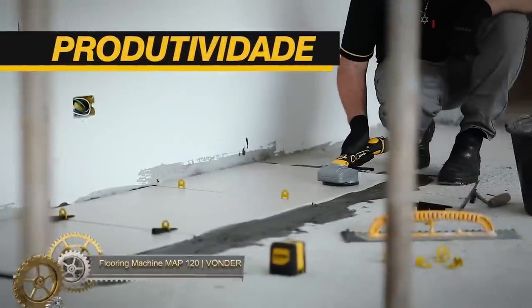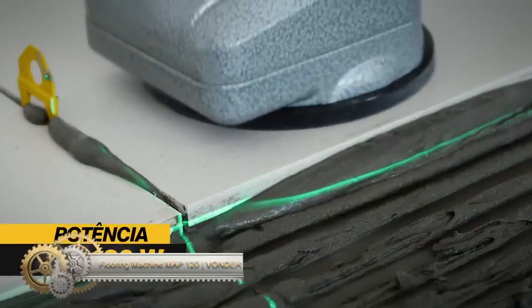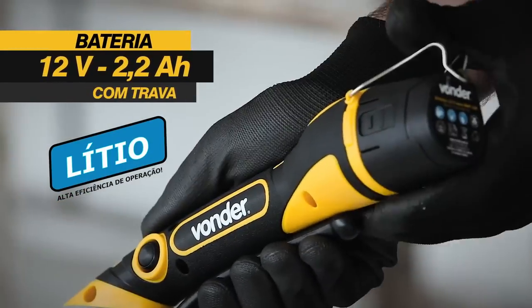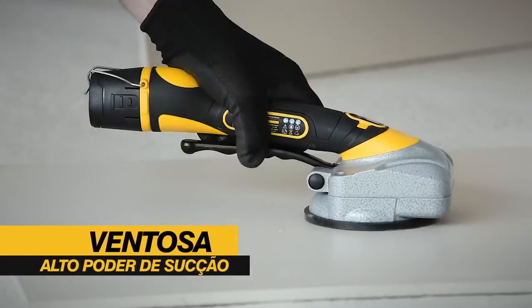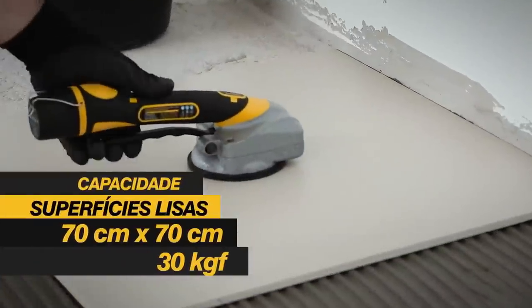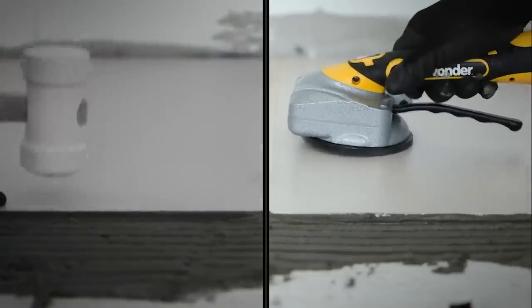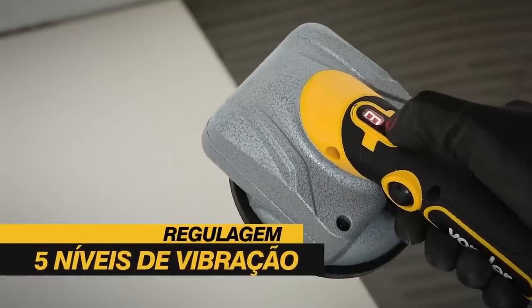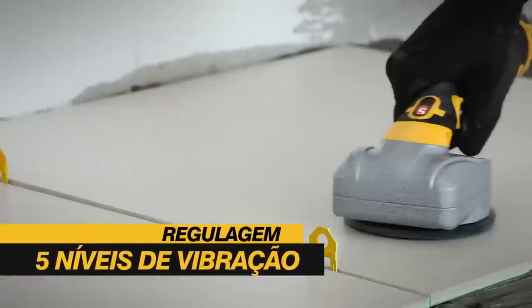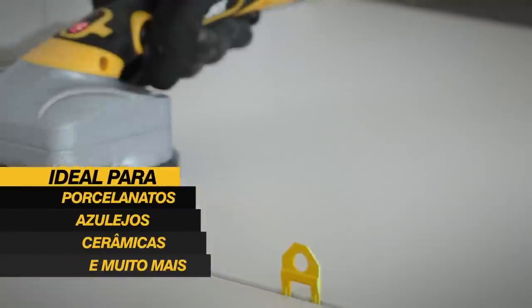The Vonder Flooring Machine MAP 120 is a top-tier choice for floor sanding professionals. Its robust 1.5 HP motor ensures swift and effective sanding, complemented by its 120-grit belt. Users benefit from the adjustable sanding height, allowing adaptability for various projects. A standout feature is its efficient dust collection system, ensuring a cleaner workspace, with intuitive controls that make operations smooth.